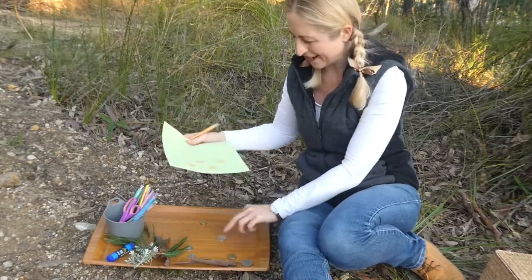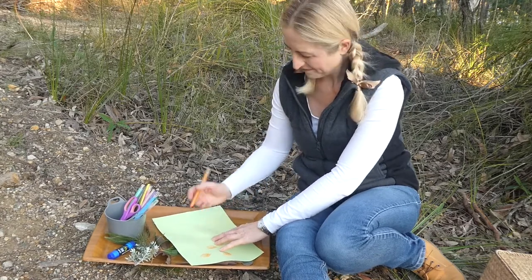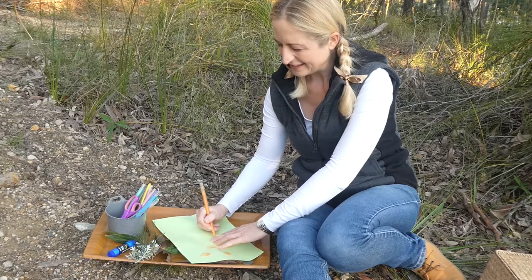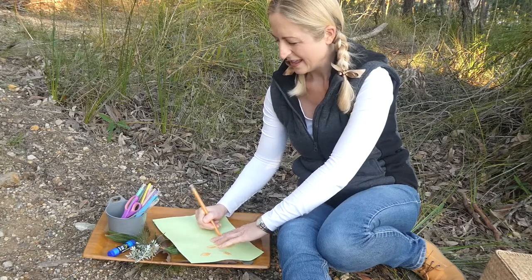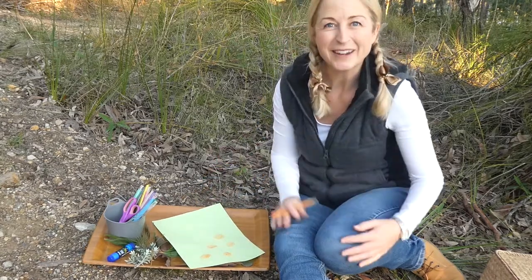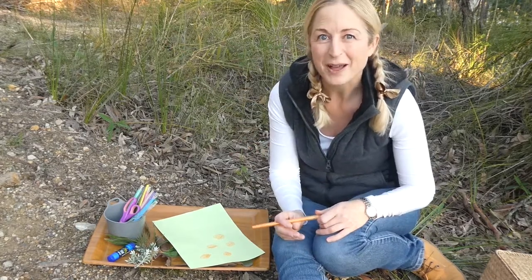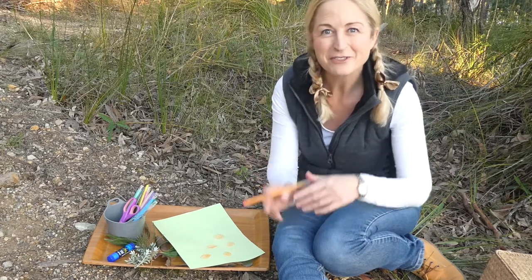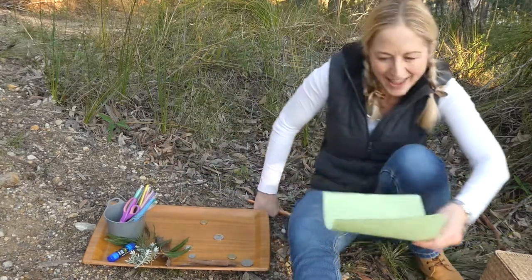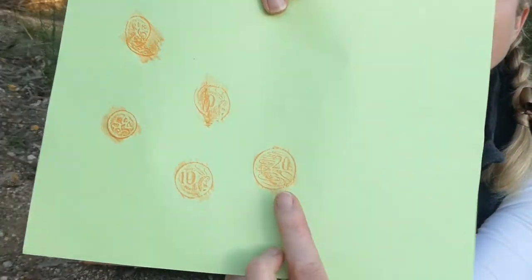Now the twenty cent coin has a platypus on it. Have you ever seen a platypus? I have, and it was really exciting — in a dam in northern Australia. It has a duck-bill sort of beak and fur on it, lives in the water, has a beaver-like tail, and can hold its breath for up to thirty seconds while foraging for food. They also dig tunnels in the banks of rivers — that's where they lay their eggs.